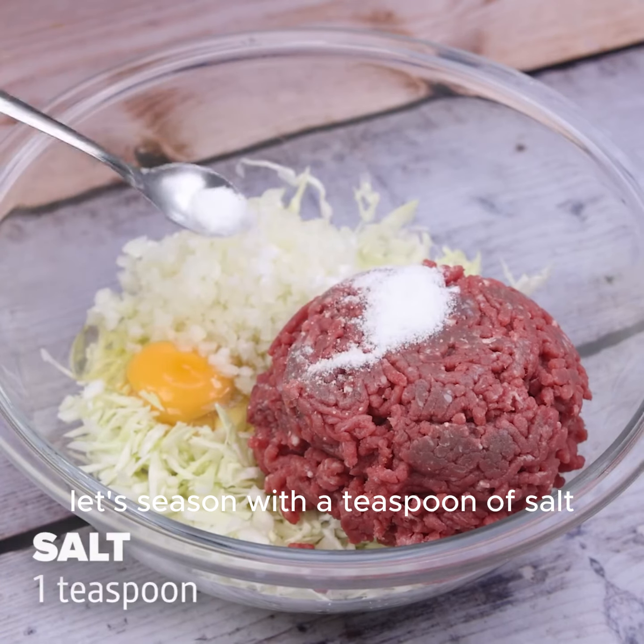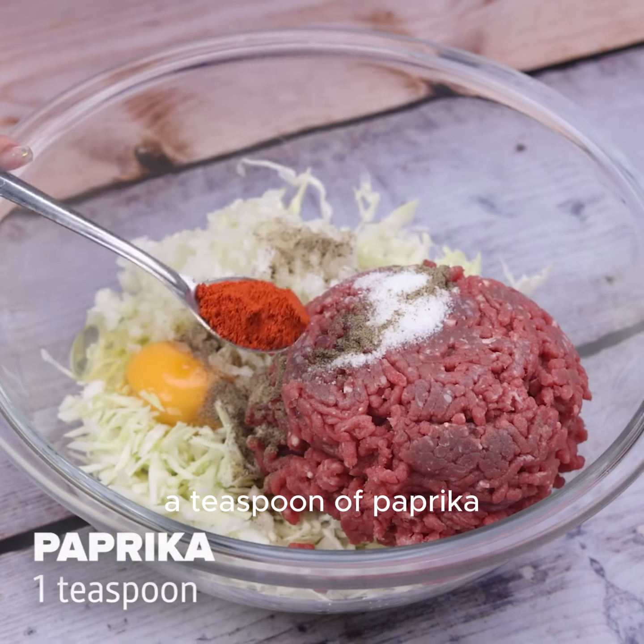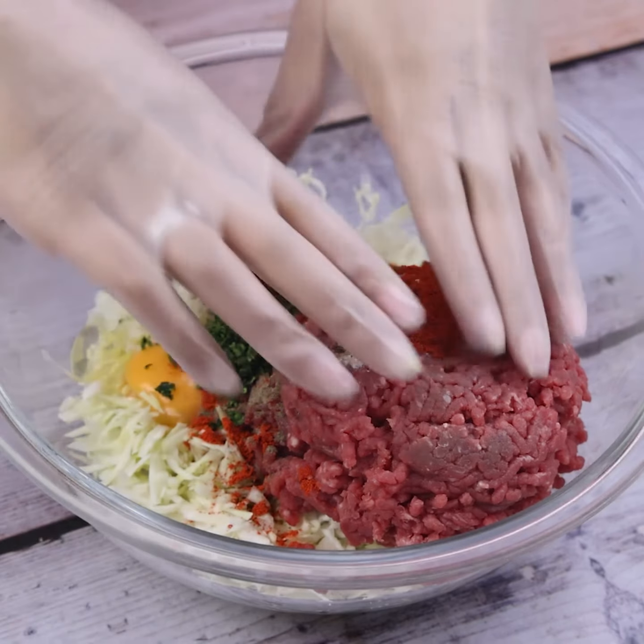Let's season with a teaspoon of salt, half a teaspoon of black pepper, a teaspoon of paprika, and finally a little parsley. The amount is to taste.